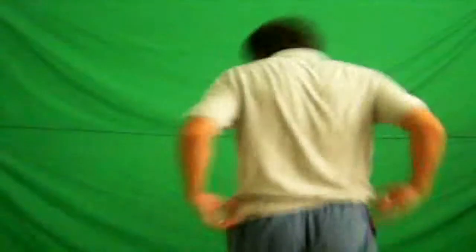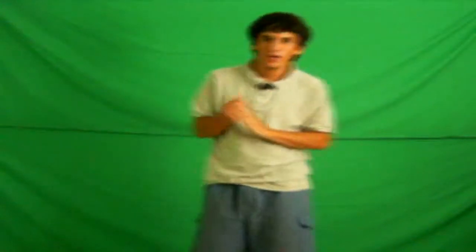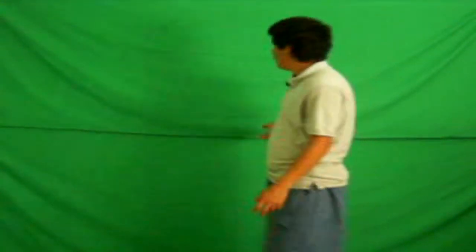Hello everybody, this is Goldsley here with another tutorial for YouTube. And as you can see, we are in my room right about now. And you're like, what is that green thing behind you? Well, ladies and gentlemen, this is called a green screen.